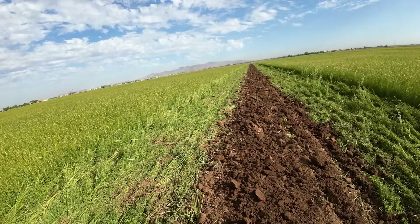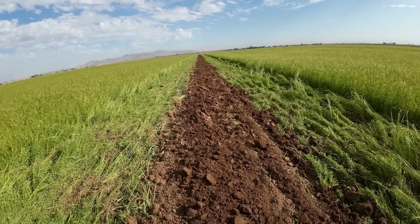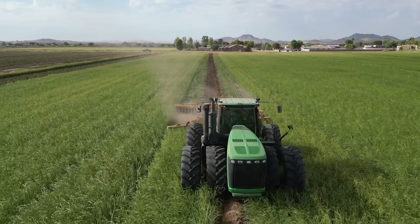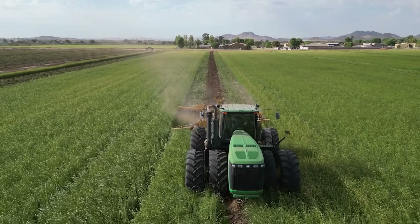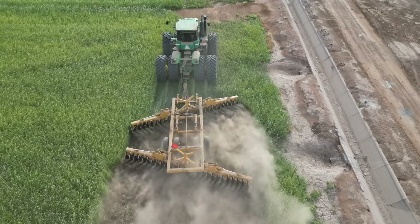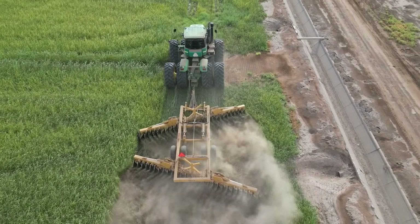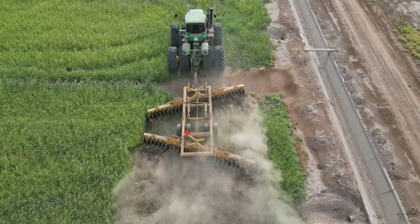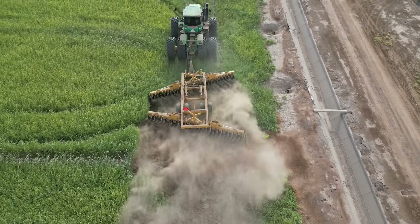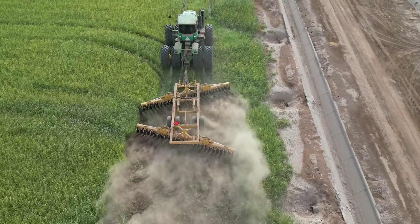First things first, what he does is he goes around the field and knocks down these borders — this is a border, that's why it's dirt, and then the crop on either side. He'll go through and knock the borders down, and then he's going to disc sideways across the field. Last year we disced with the borders just up and down and we had a lot of problems with seed and irrigation. That was the first time we'd actually disced with the borders, and we decided we're not going to do it again.